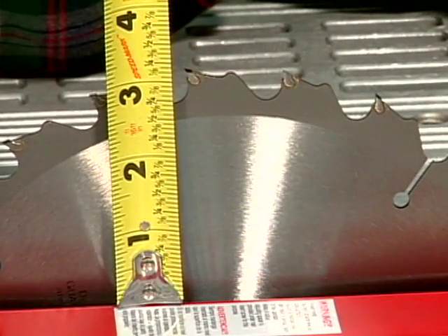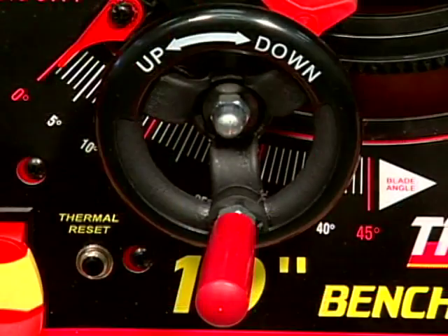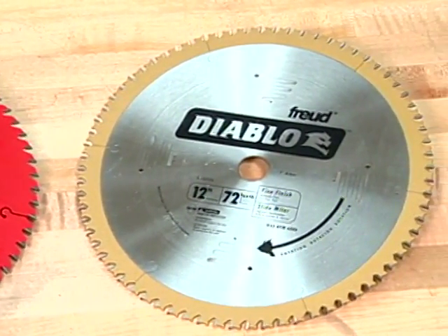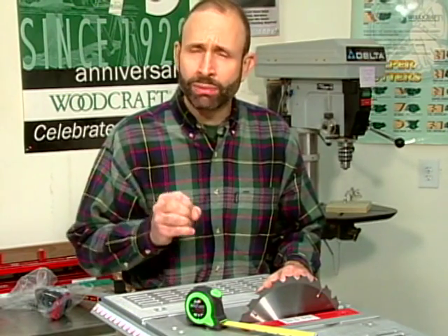One of the most important considerations when choosing a table saw is its maximum cutting depth at 90 degrees. This is controlled by the height adjustment wheel located on the front of the machine. While most table saws have a 10 inch blade, some cabinet saws are equipped with a blade that is 12 inches in diameter. Maximum cutting depths vary by model, with 3 inches being typical for 10 inch machines. On 12 inch table saws, a maximum cutting depth at 90 degrees is typically 4 inches.